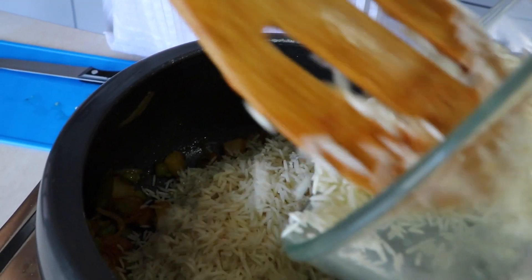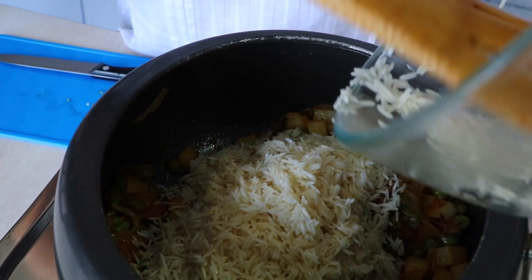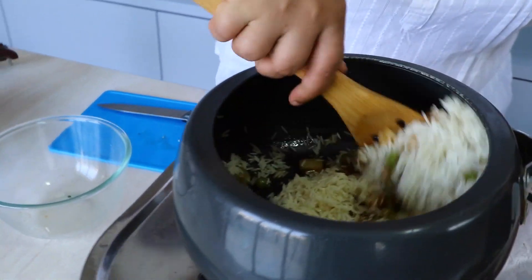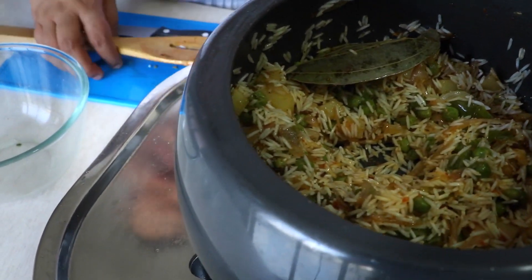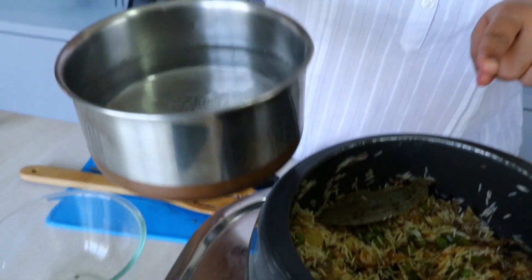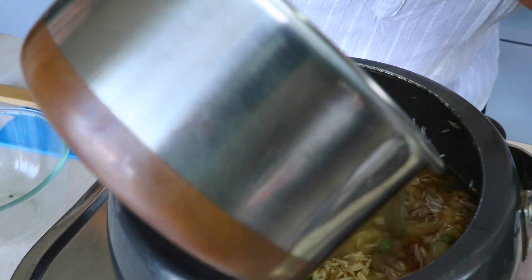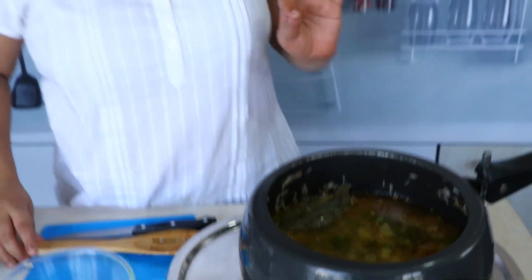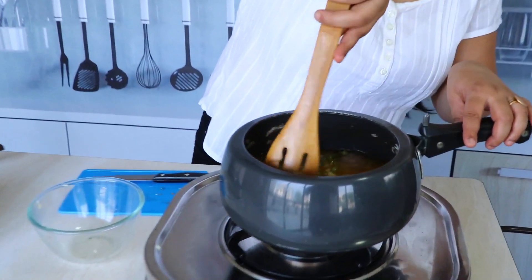I had washed the rice, drained the water, and kept it aside for about half an hour. Now let's just mix everything together. We are going to add some water — make sure that you always add a little bit of warm or hot water. I always tell you guys never to add cold water to any of your half-cooked dishes, as it kind of takes away the taste. So I'm just going to give a thorough mix.